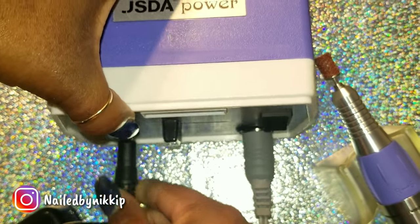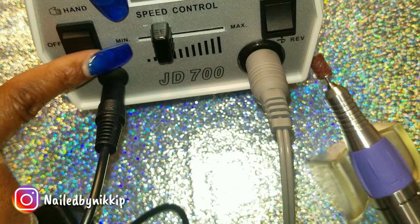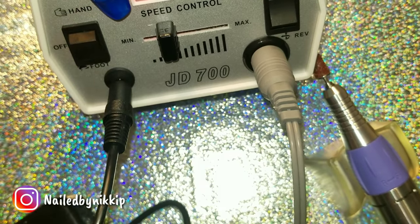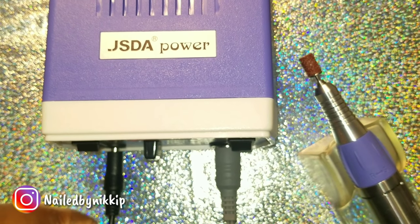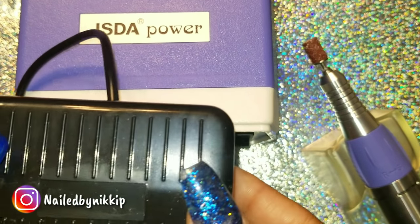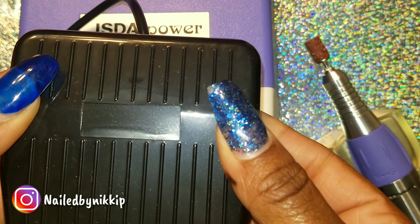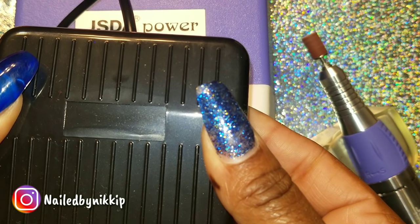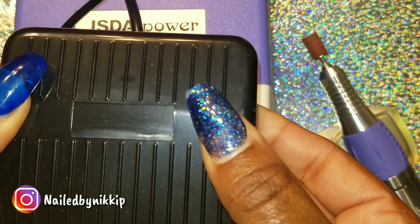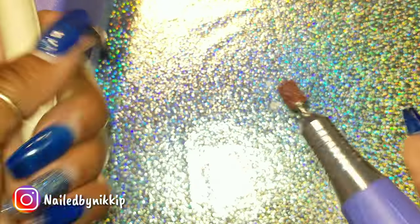Let's put in the foot pedal and see how this works. I'm going to switch it from the hand down to the little foot icon and press it on my hand so you guys can see what I'm doing instead of stepping on it. The foot pedal turns this drill on — you put your foot down on the foot pedal and the drill starts to spin; you take your foot off and the drill turns off.